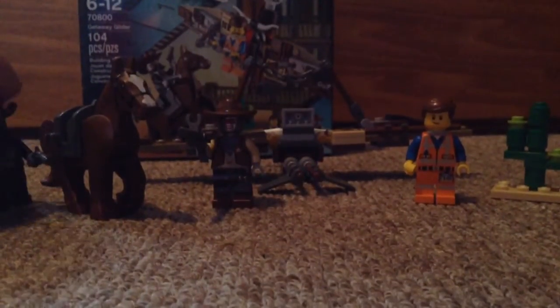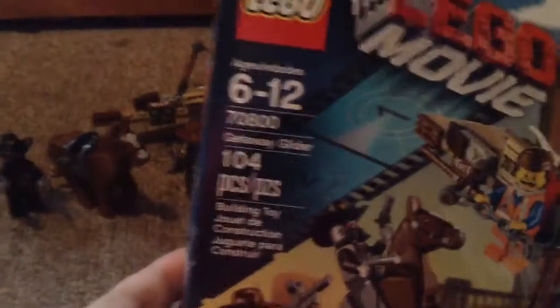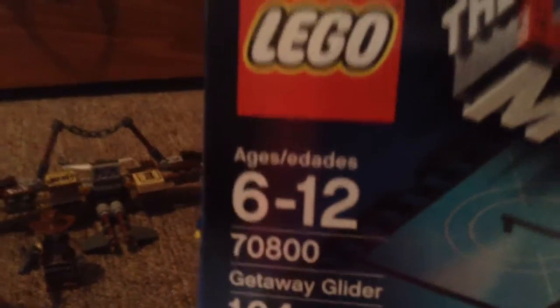And here is the box. There it is — Getaway Glider, 104 pieces, set number 70800.